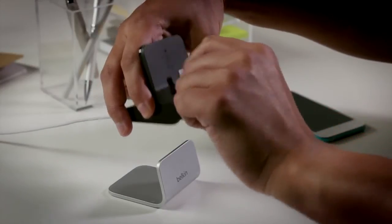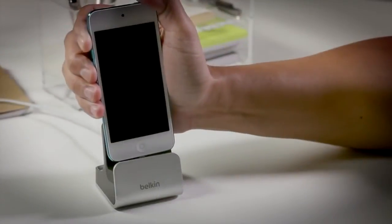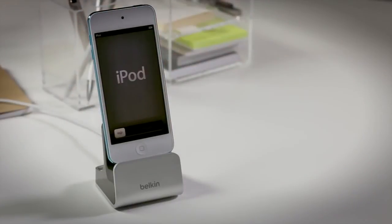Fold down the audio port back into the base if you just want to charge and sync. The Belkin Charge and Sync Dock also works with the new 5th generation iPod Touch. Enjoy!